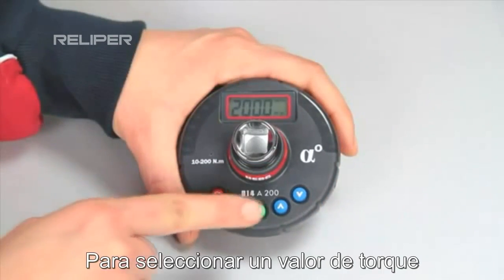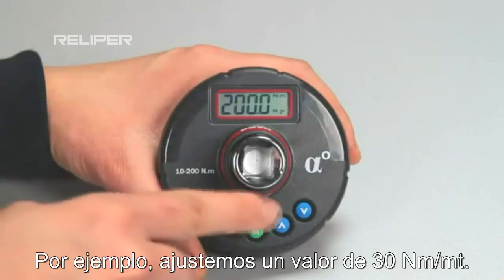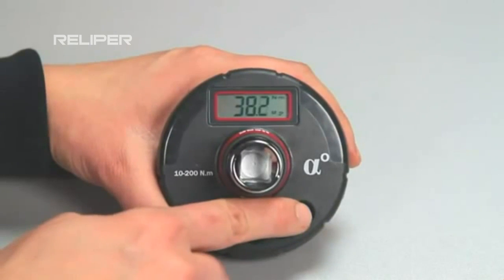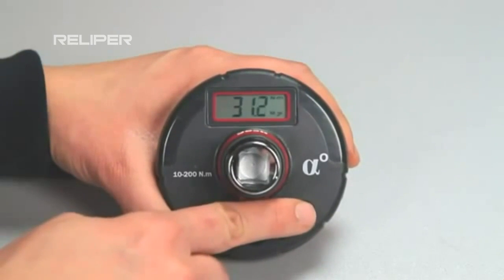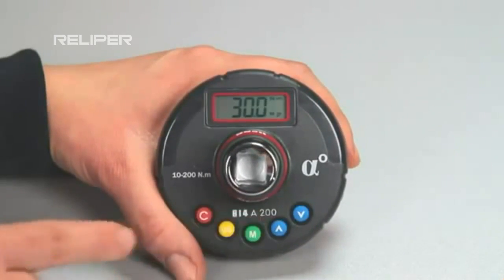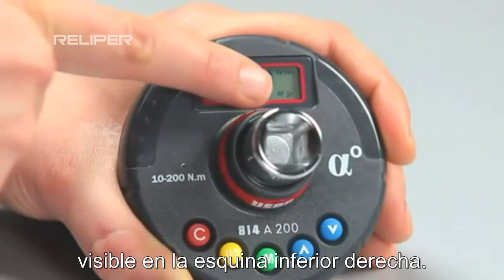To select a torque value, press the up and down buttons. For example, let's set a torque of 30 Nm. This value will be automatically saved in the selected memory — in this case memory M1, visible on the bottom right.